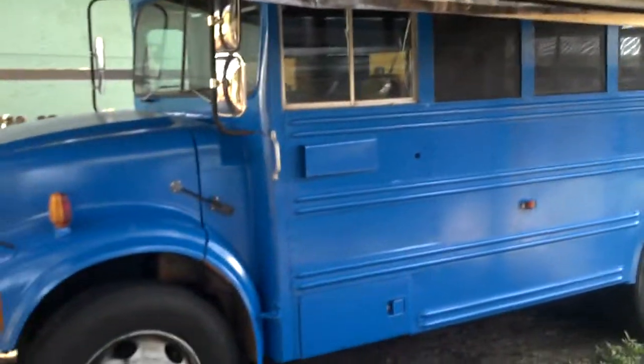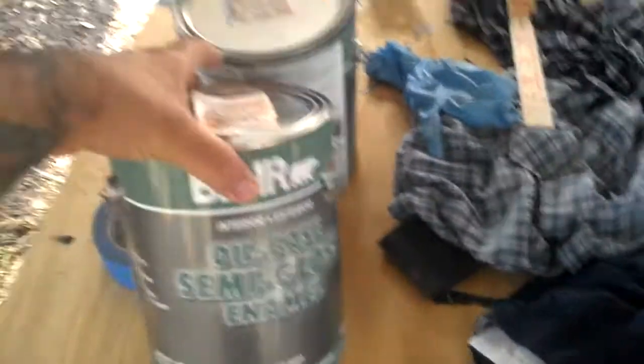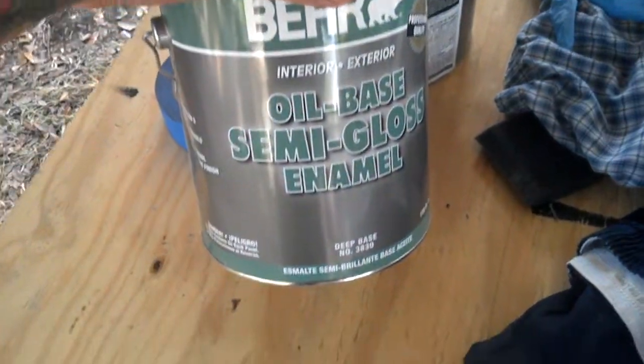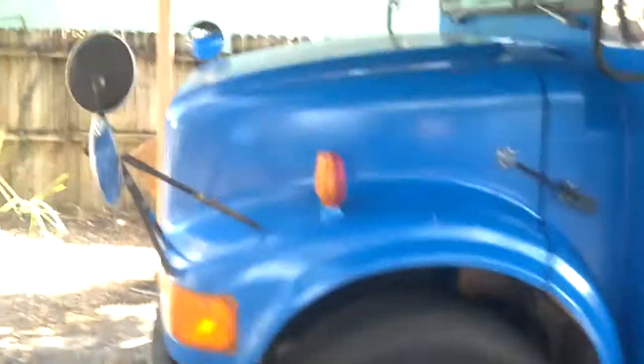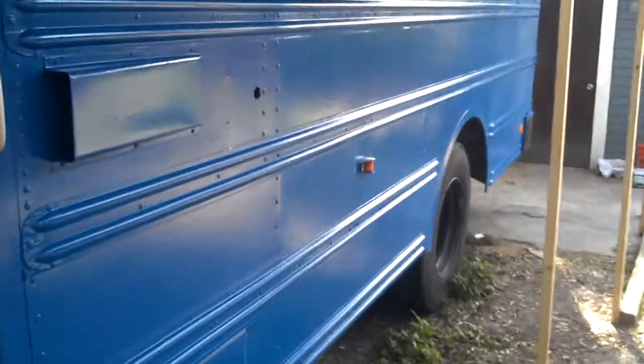I'm just going to do a quick walk around the bus — two birds, one stone here. This is the paint that I used. It's an interior exterior oil-based semi-gloss enamel, as you can read. I don't know how well it's going to hold up for an auto paint, but I'm hoping that it's fine. As you can see, it's all painted blue.